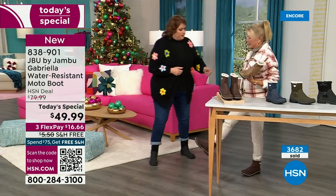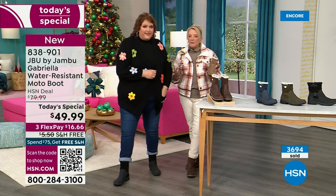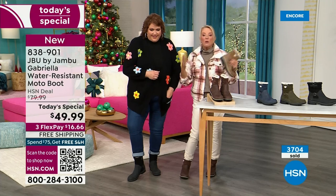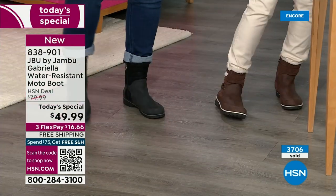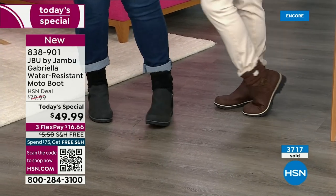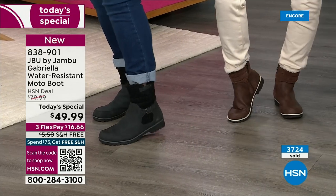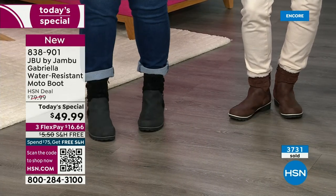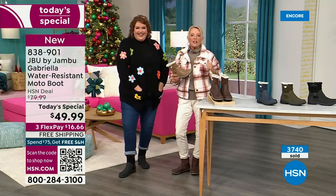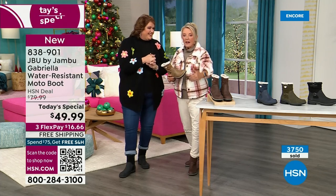Can I say something else about the black? A lot of times even with black in the middle of winter, you get all the salt — I used to live up north and you'd get that weird salt ring. Again, you won't have the salt ring with this. If you do, you just brush it off or wipe it with a damp cloth. You don't have to baby these boots. And remember, the water resistance is a permanent, permanent feature — you never have to worry about that again.